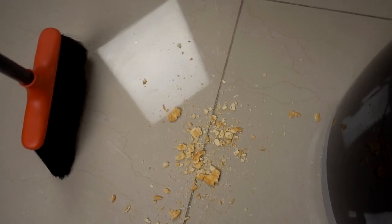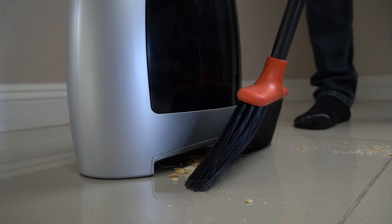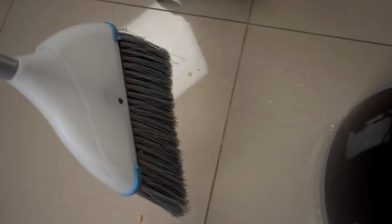How about some crumbs? It's not picking up the broom — look at this. It is not picking it up. Wow. Let's try a different broom.